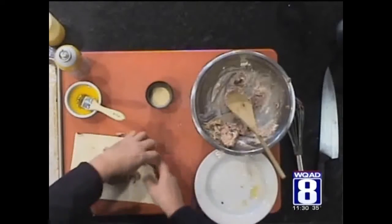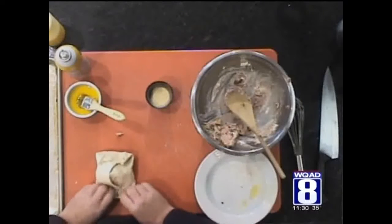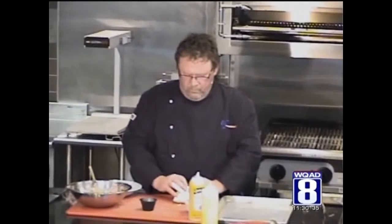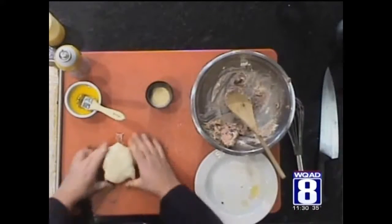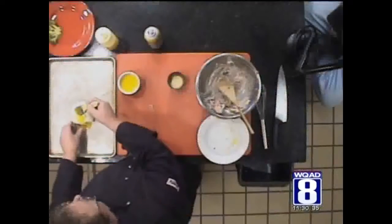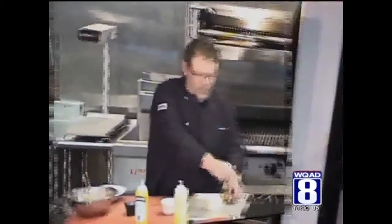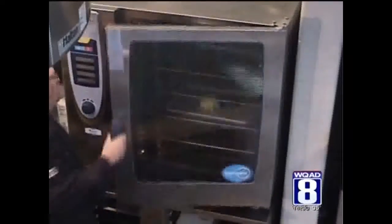We're going to fold this up, each side, make a nice pocket. Make sure you pinch it closed. We're going to flip it over, round it out a little bit, and put it on a spray pan. We're going to brush it with a little egg yolk. We're going to go to a 375 degree oven for about 30 minutes until it's nice and golden brown.